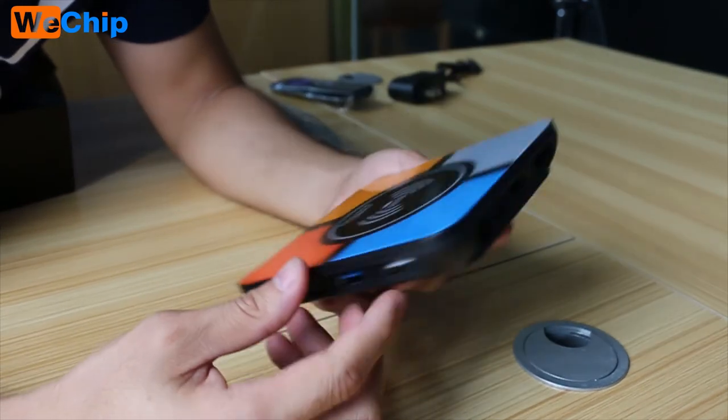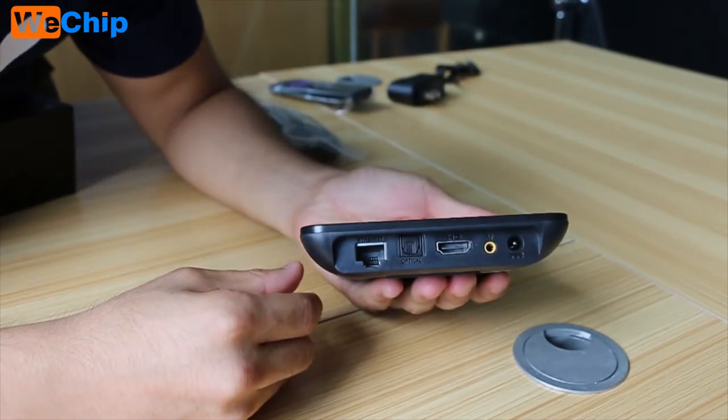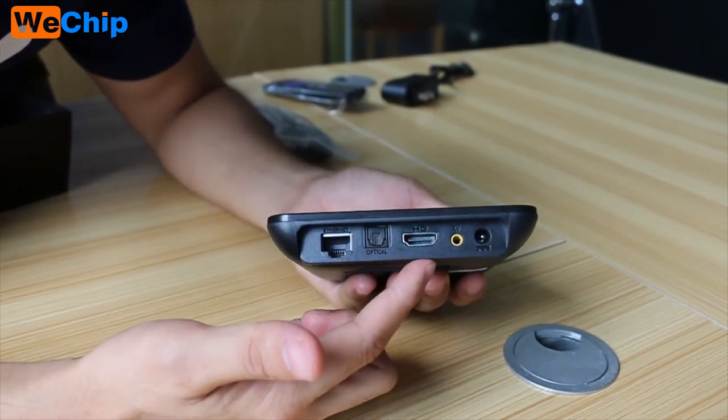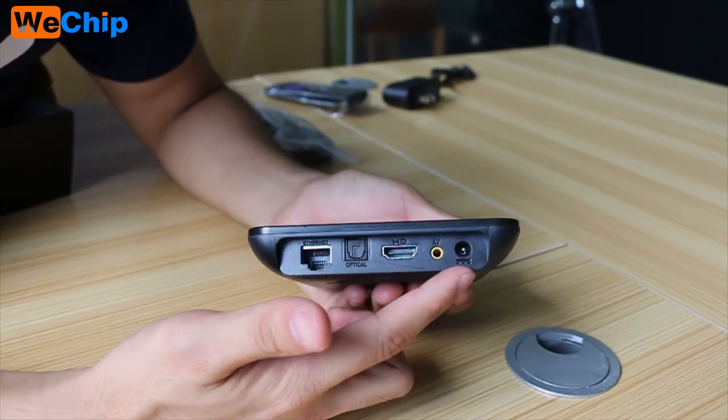Let's check the back. First one: Ethernet port, optical port, HDMI port, AV port, and the power supply.